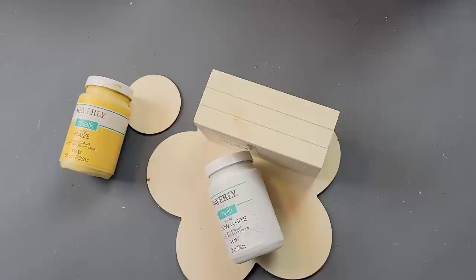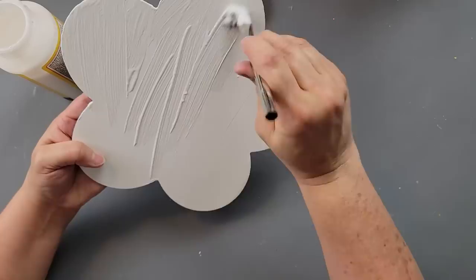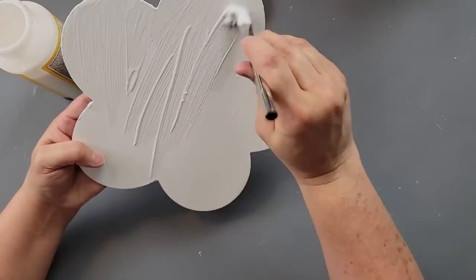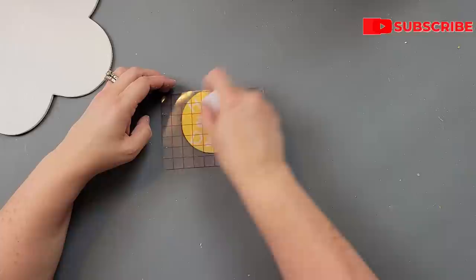I'm going to use my Waverly chalk paints in the color maize and snow white. I'll paint the flower and the crate with the white, and that round with the yellow. After it was all dry, I took my Mod Podge and just covered the front of my flower with a good coat all over and set it aside to dry. Did you see me fling that Mod Podge onto my table?